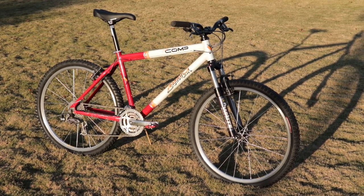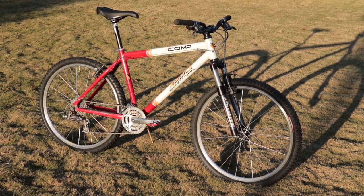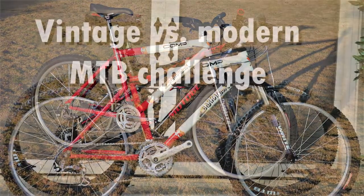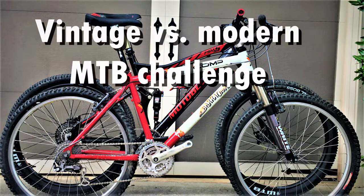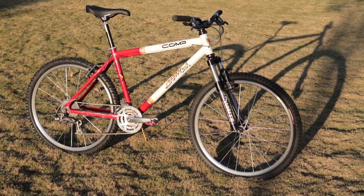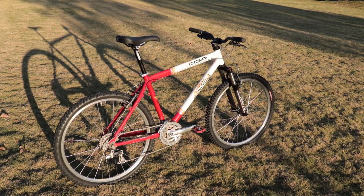A little over a year ago I did a comparison of this 1997 Barracuda mountain bike with my modern full suspension bike. My conclusion in the end is that out of all of the advancements in bike tech over the last 20 years, the only thing I absolutely cannot live without today is a dropper seat post.